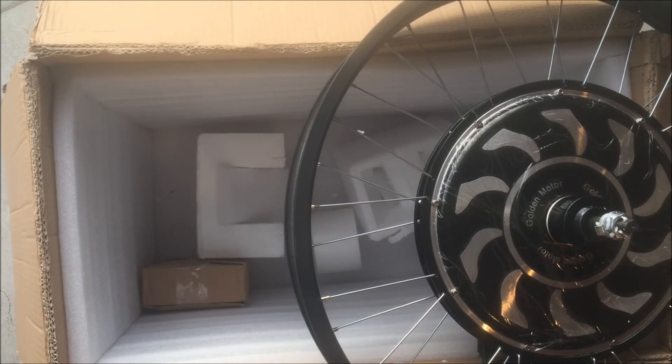A new product from Golden Motor Canada. It's a Magic Pie Vector, Magic Pie 5, mounted in a four inch rim for fat bikes. Gary Silo, Golden Motor Canada. Thanks for watching.